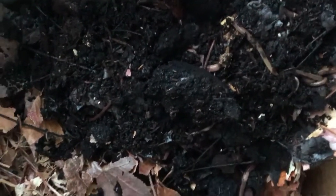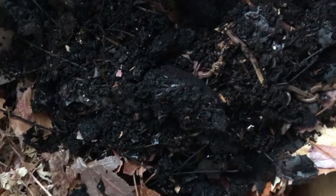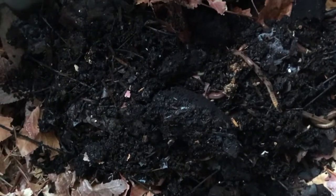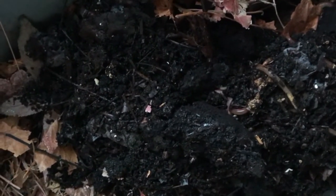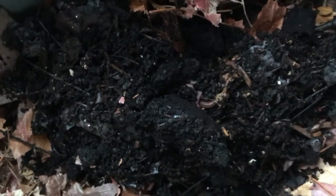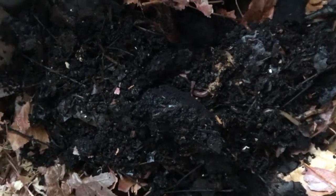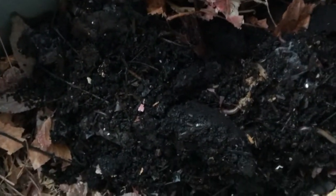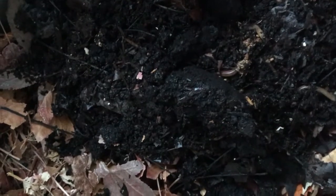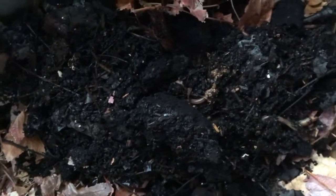It takes literally three months max to have a whole bunch of castings. With this container, if I had kept going I would have had at least 15 to 25 pounds of castings — and that's just a rough estimate.